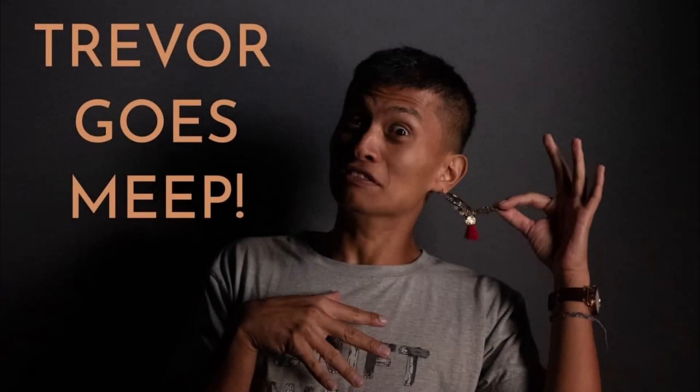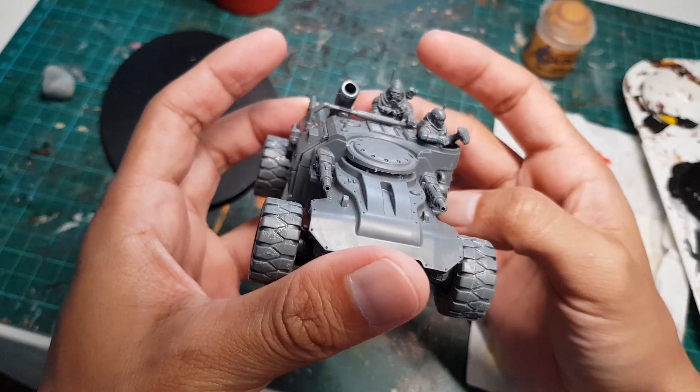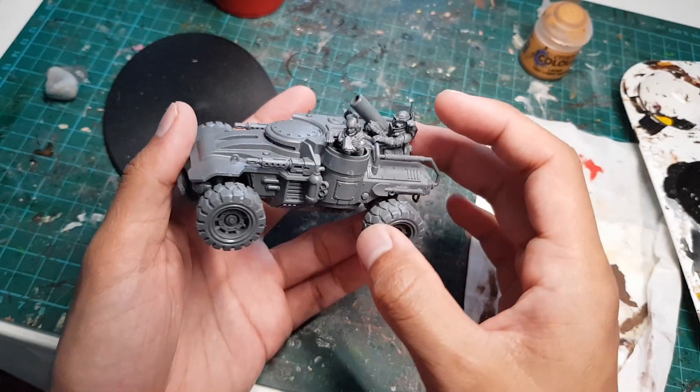Hey guys and gals, it's Trevor again, and today we're going to be turning this Achilles Ridge Runner into the scene of a lovely McDonald's drive-thru.